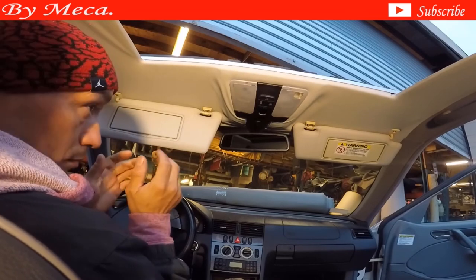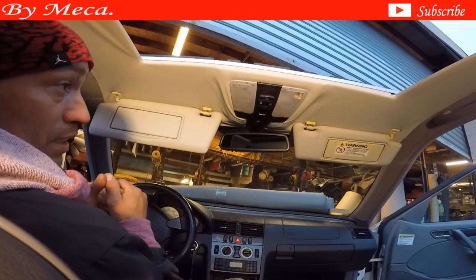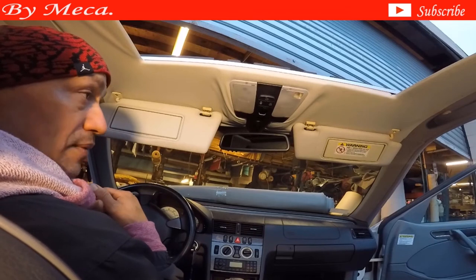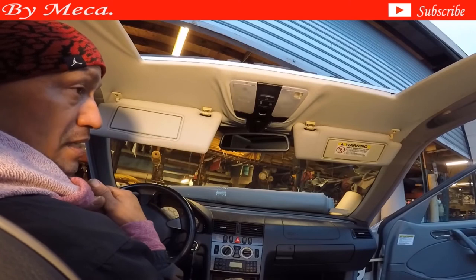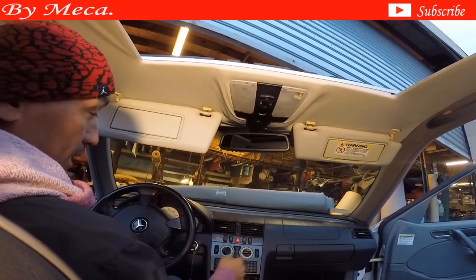If you don't have experience doing headlining or doing upholstery, make sure to take some photos when you are taking apart because it will help you in case if you don't remember how to put everything back. It is a Mercedes — if you break something, the part must be expensive.